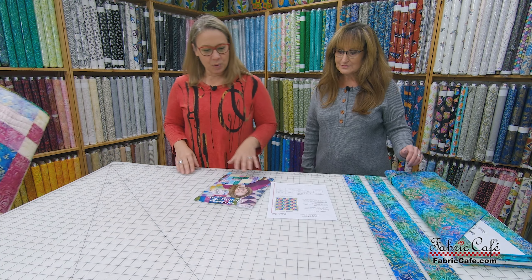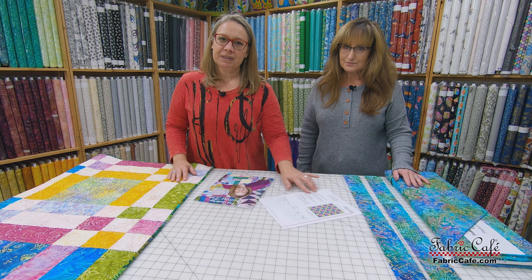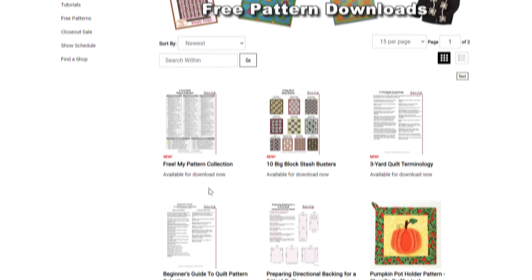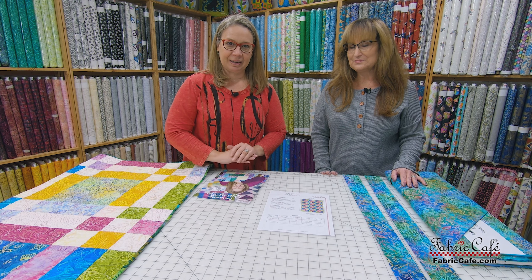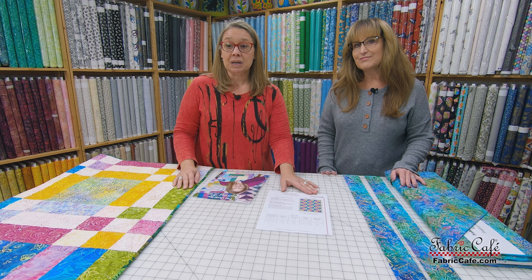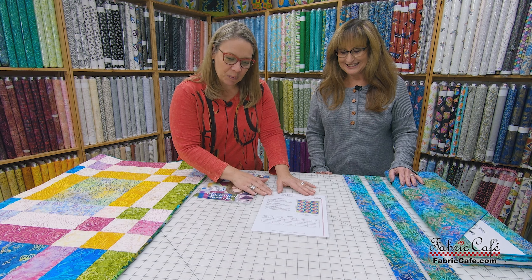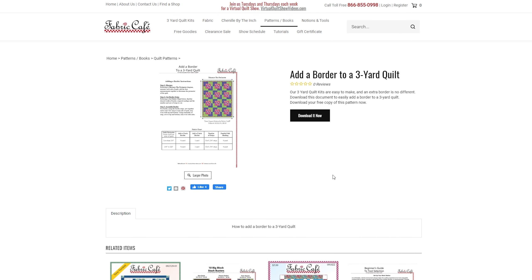What we have for you, which is really awesome — if you visit our website fabriccafe.com, we have a tab on the website called Free Goodies, and on Free Goodies there's all kinds of tutorial sheets, free handouts. One of them is adding a border to your three yard quilt, and our Fat Quarter quilt is considered a three yard quilt — it's just three yards of fat quarters. You can download this free goodies sheet for free and it will step you through everything.